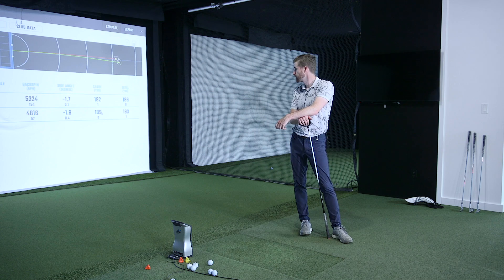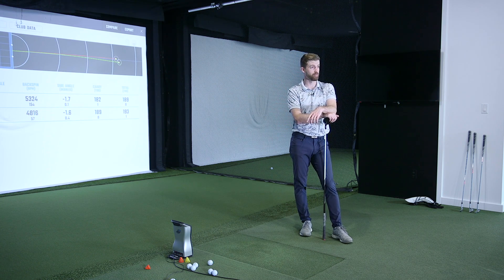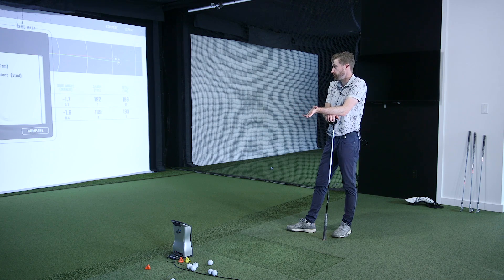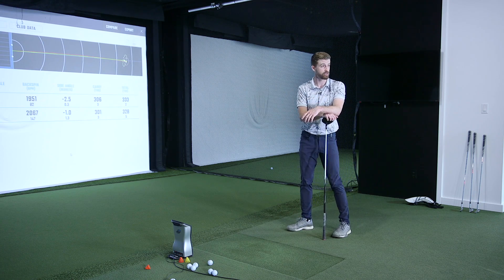There's too much emphasis placed on it being all about the irons — loft jacking is bad, it's wrong, it's the devil. But this was a very traditionally lofted 7-iron — a 34-degree — and you can see how low spin that ball comes out. For the person who balloons it, they'll be looking at those numbers going, 'I need more distance and I hit it too high' — so it's actually a decent choice there.